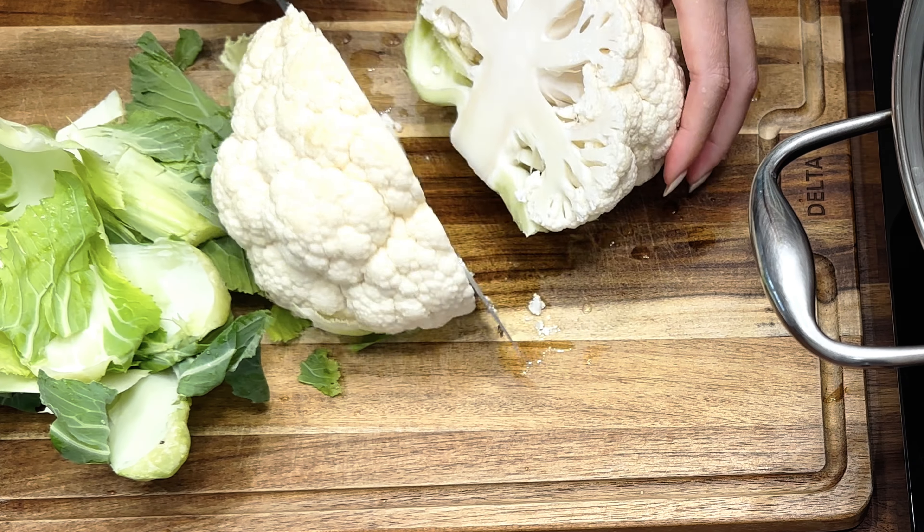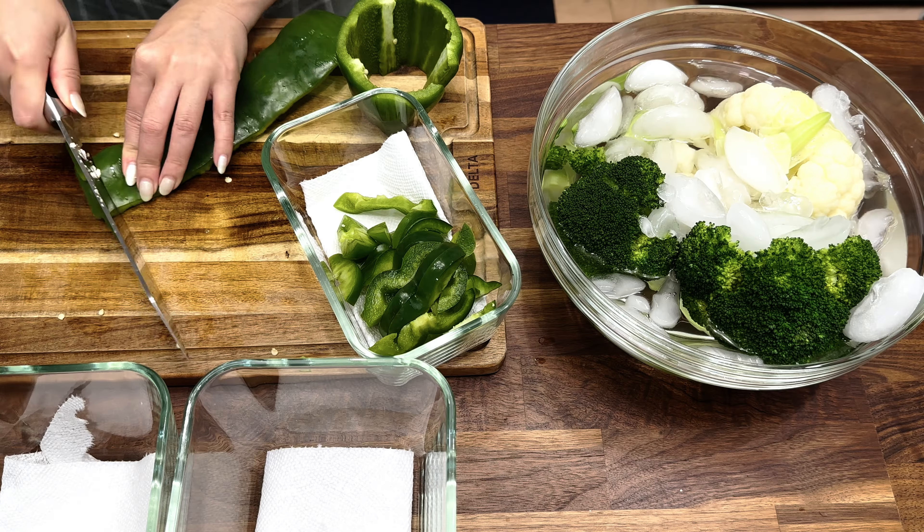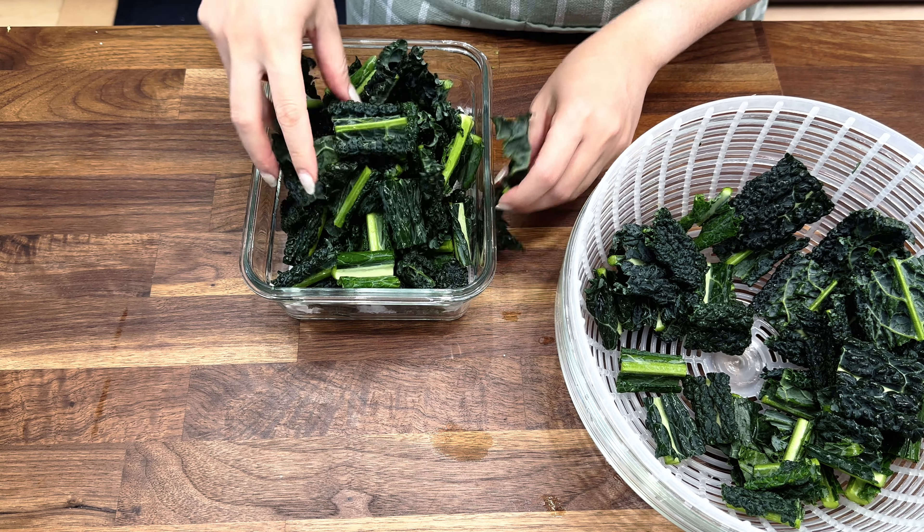Hello, my name is Jessie, and this week we will be showing you guys how we are restocking our fridge and prepping our ingredients for easier cooking.